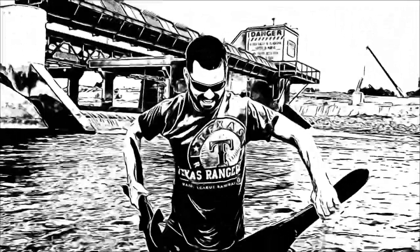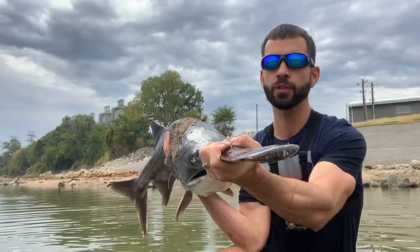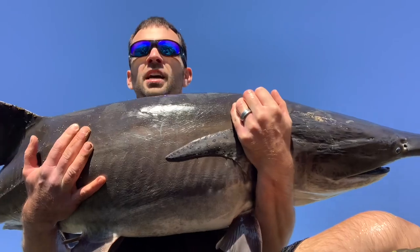Oh my gosh, there it is — it's as big as me!